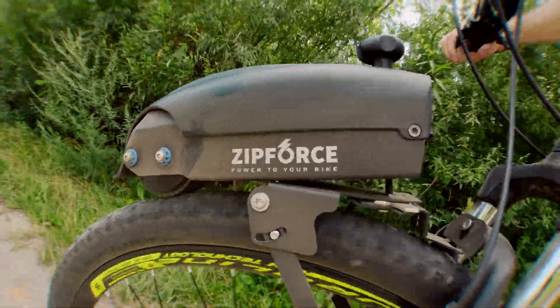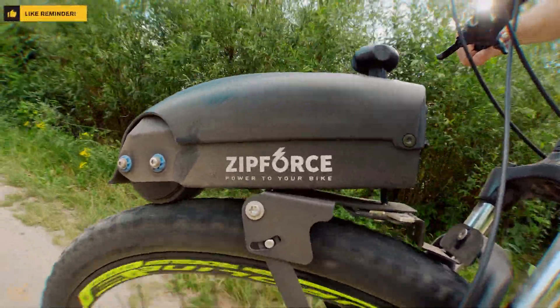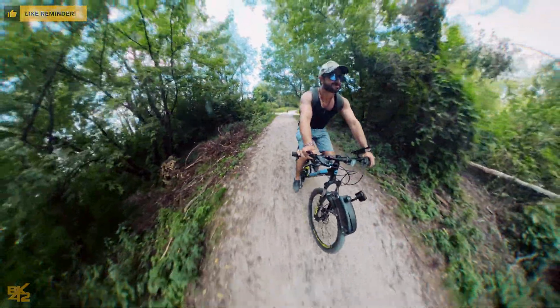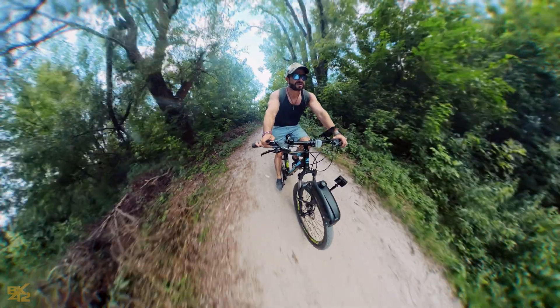I mounted the Zip Force Distance on the front wheel for easier filming, though it works just as well on the rear wheel. While riding over stones and rocks, the grip remained solid with no noticeable difference.